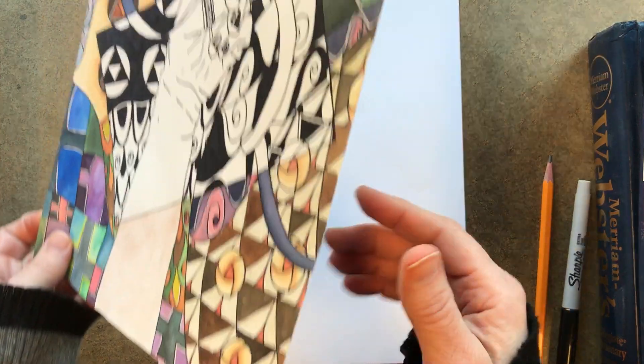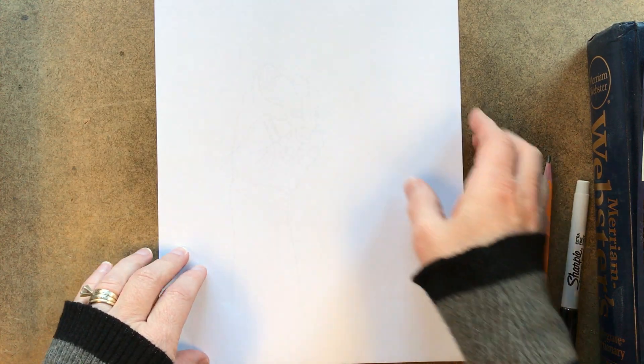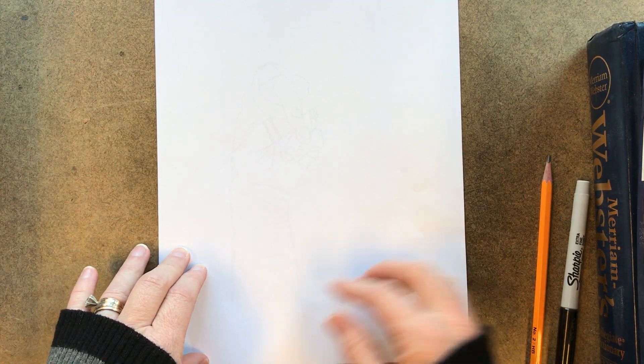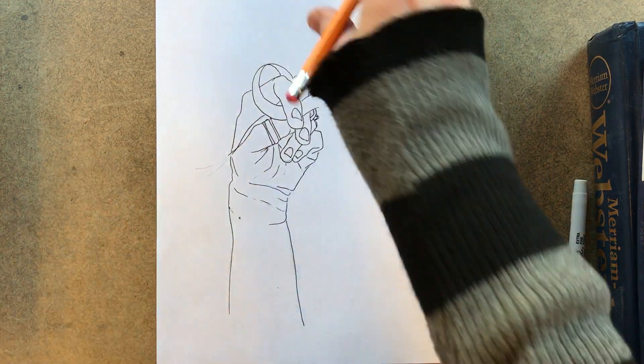Watercolor paper is a heavier weight paper — it's more like a paper towel and it soaks up the water. So you'll take your study, put it on the light box, put the watercolor paper underneath it, and then trace around your hand. Then you'll basically have a piece of paper with your hand on there.